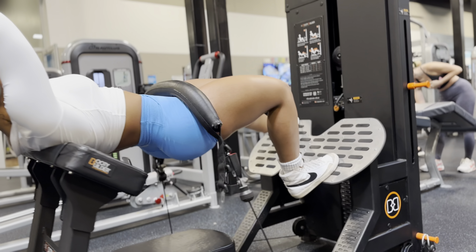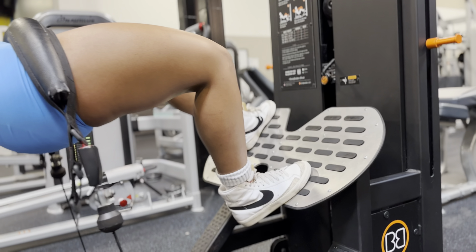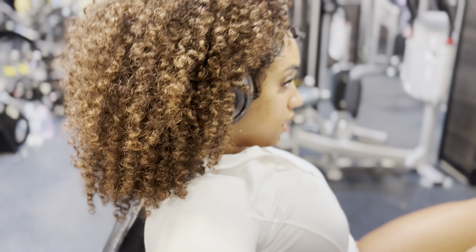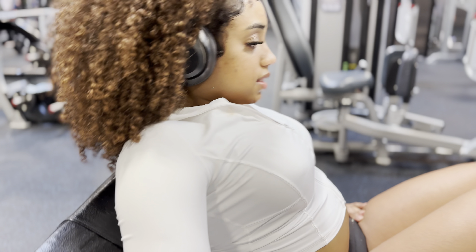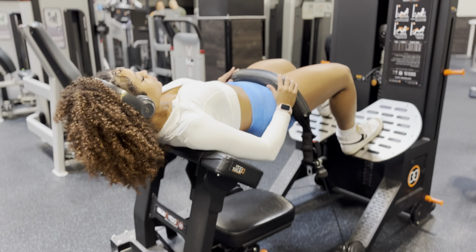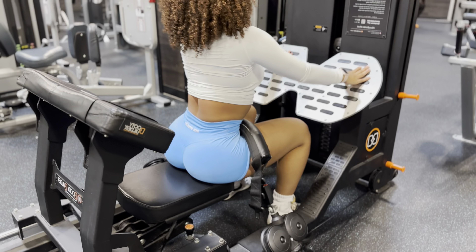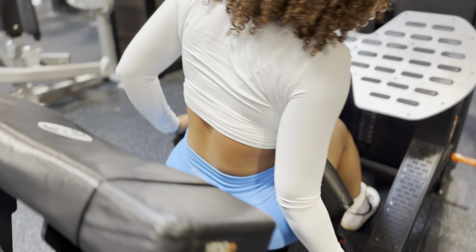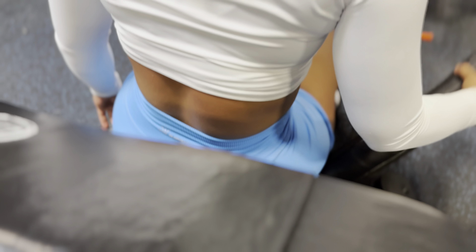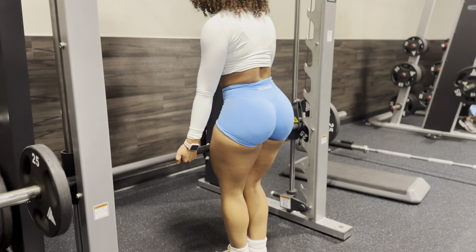Take a staggered stance with one foot slightly in front of the other — you'll play around with your feet position until you feel it in your glutes, because every body is different. Drive through your heels, lift your hips off the seat, and squeeze your glutes at the top of the movement. Think of tilting your pelvis under your butt and then thrusting up from there — that's when you really feel it. After completing those reps, do it on the other leg.